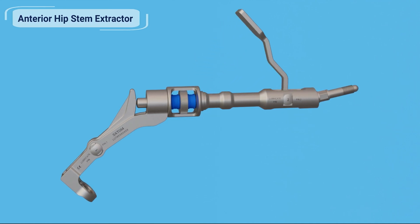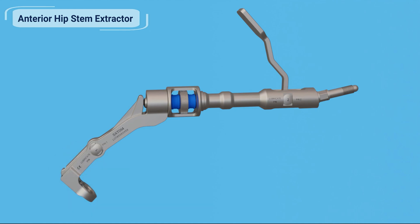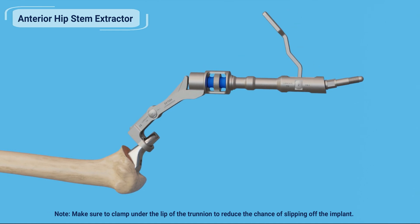To use the femoral hip stem extractor, open the cam handle and then rotate the adjustment knob to fully open the extractor jaw. Then push the rocker lever backwards towards the distal end of the extractor — this will slide the movable jaw to the open position. Next, slide the open jaw over the trunnion of the femoral hip stem.